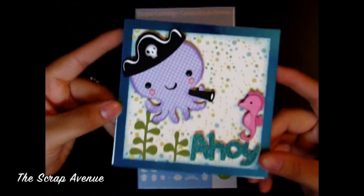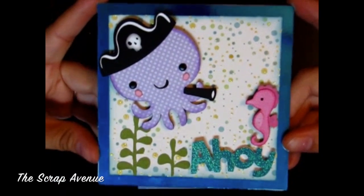I hope you guys like this card. Thank you so much for watching and I'll see you guys next time. Bye!